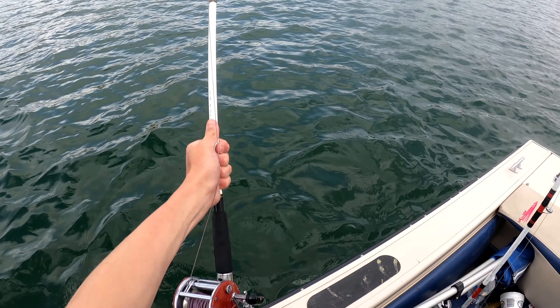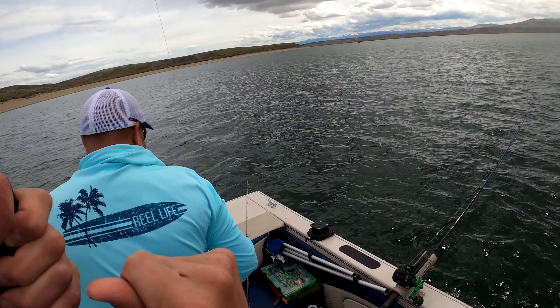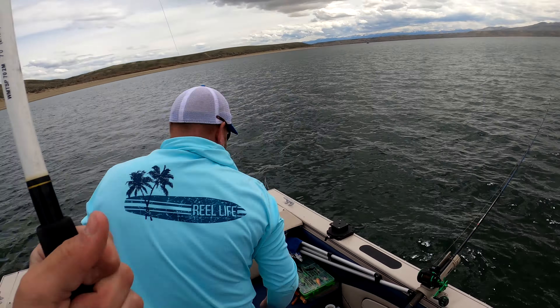Get another one for him — alright, got it! Got one, good fighter. Come on, get him up over here. Look at that guy, Brandon — nice! Oh yeah, he's gotta be 23 inches again.